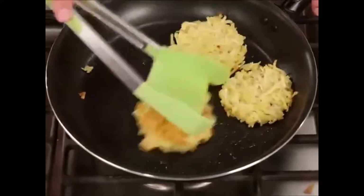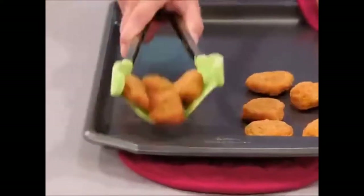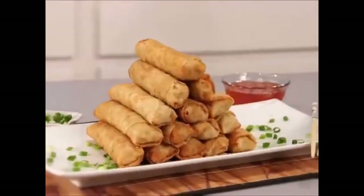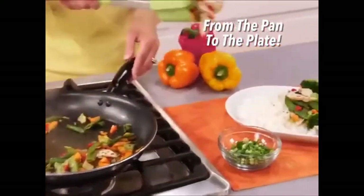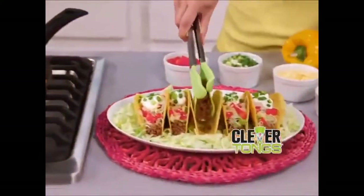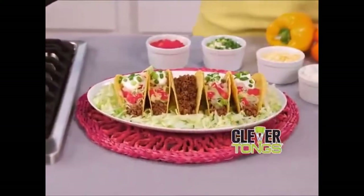Flip potato cakes fast and easy right in the pan. Slide and serve chicken nuggets with ease, and topping off a pyramid of egg rolls is a breeze. Scoop a mountain of chicken stir-fry from the pan directly to the plate, or grab ground beef and place it perfectly inside the taco shell without missing a morsel.